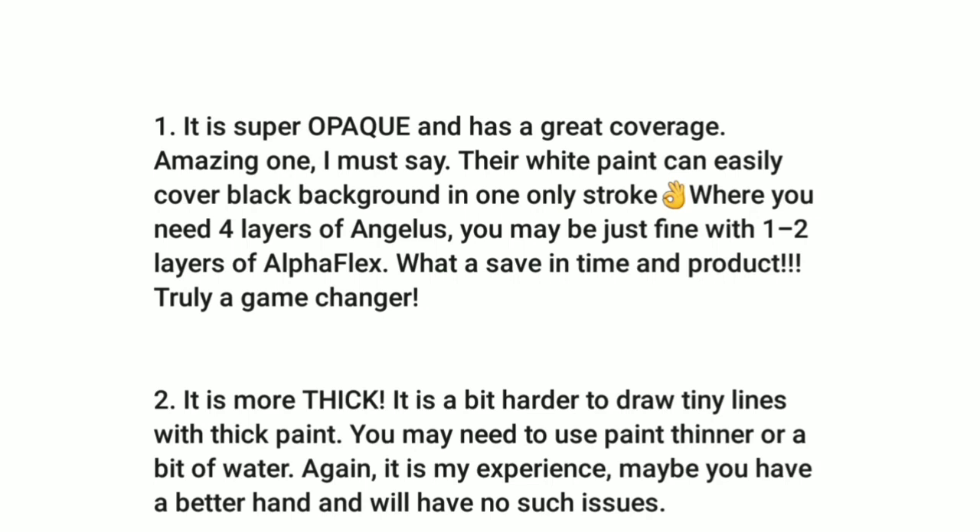Number two: it is more thick — like my thighs. It may be a bit hard to draw tiny lines with thick paint. You may need to use a paint thinner or a bit of water. Alpha Flex does have a paint reducer if you want to thin it. In her experience, maybe you have a better hand and will have no such issues — but the thickness is something she's heard from others too.